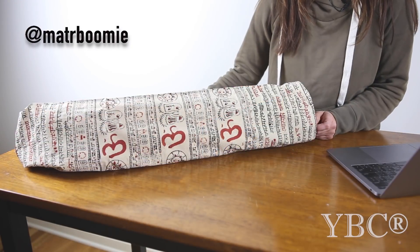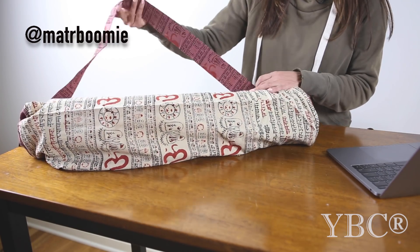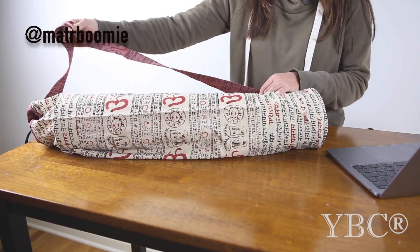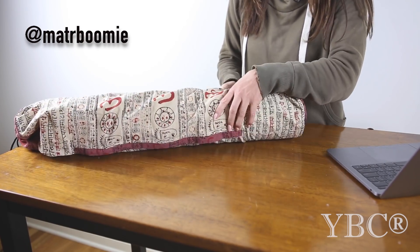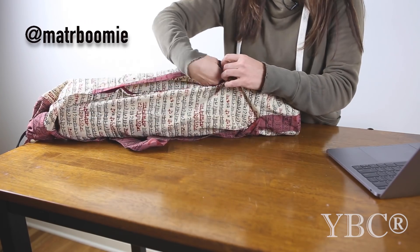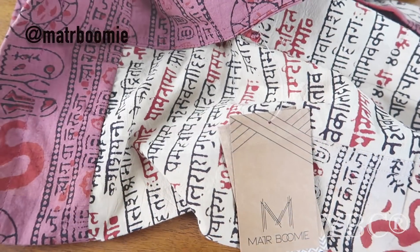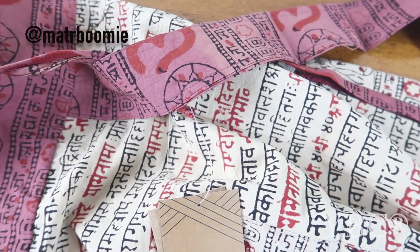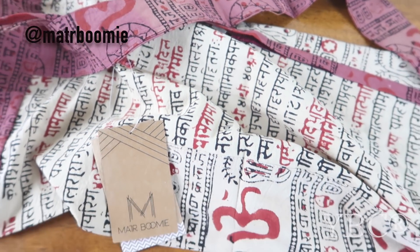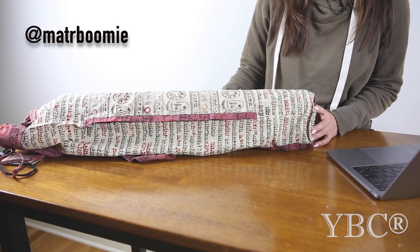From Madhubumi, we have this Sanskrit yoga bag. It retails for $35. It's handmade, and I love that it's got this nice wide strap, so it's going to fit comfortably on your body. It also has a zip pocket, which is perfect for putting in your wallet or any other little contents you need as you go to yoga class. It has a drawstring tie at the top, and you can use coupon code YOGA15 for 15% off.